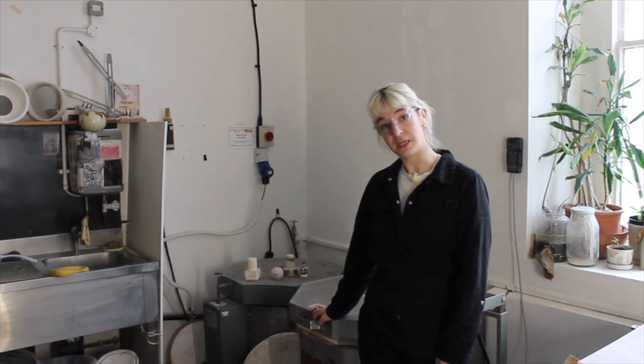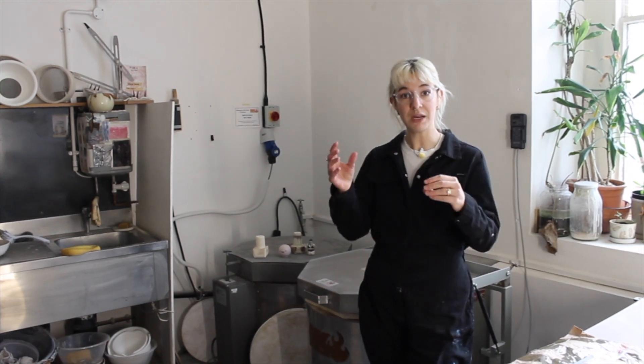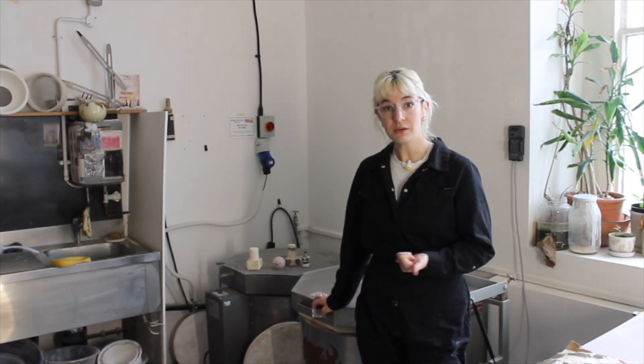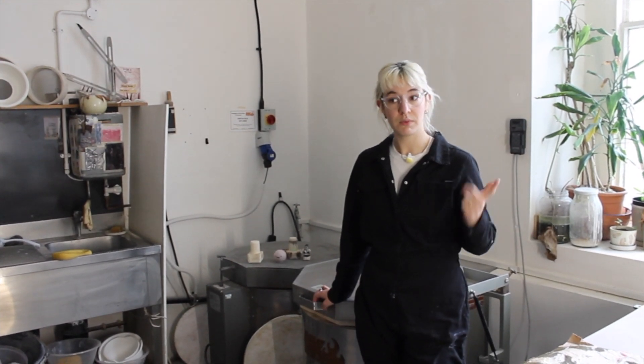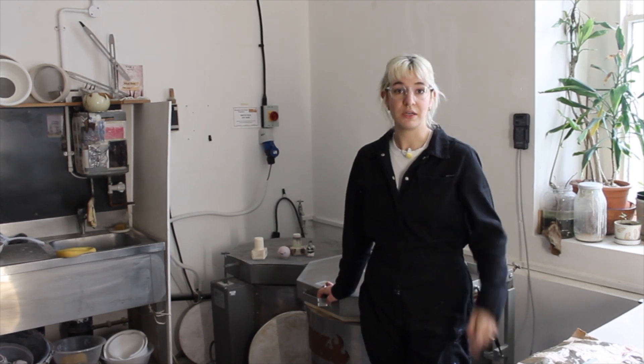Telltale signs that you need new elements in your kiln: sometimes you can do a visual check and you can see that there's a break in the elements, sometimes they kind of look okay. Firstly it takes ages to get to temperature — longer than your firing schedule allows for — and secondly a big one is that it doesn't get to temperature at all. You definitely need new elements.